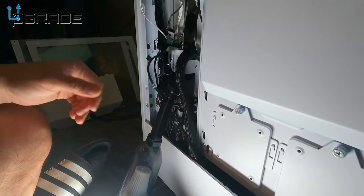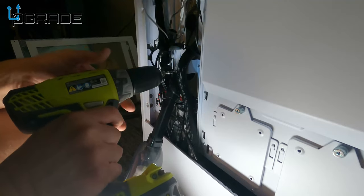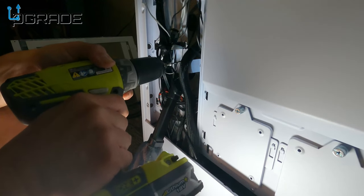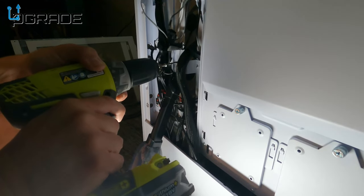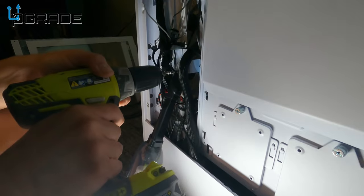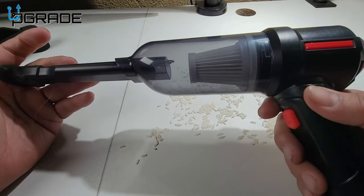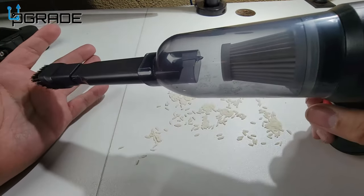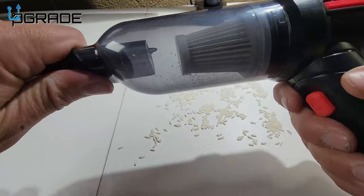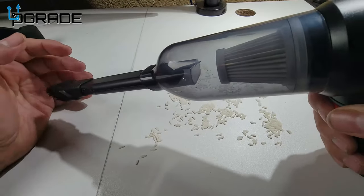I'm going to turn this on and drill from here for a demo. We're going to do a demo with a couple of grains of rice — we're going to see if it can pick up something as simple as rice. We'll put the longer funnel on, though in reality you don't even need the longer funnel. Let's go ahead and start the demo.